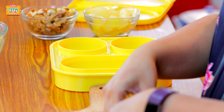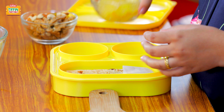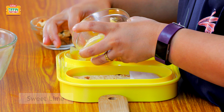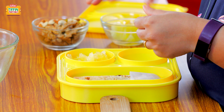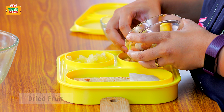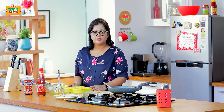And now it's time to pack the tiffin. So along with this lovely Kolkata style egg roll, I'm also going to add some sweet lime — nice and juicy. I'm also adding some mixed nuts and dried fruit to this.